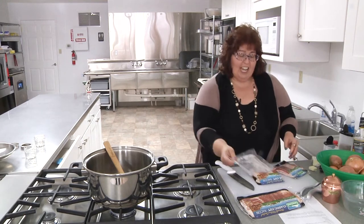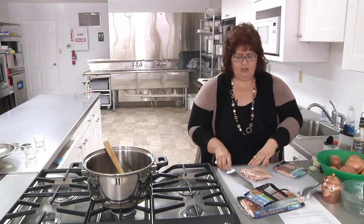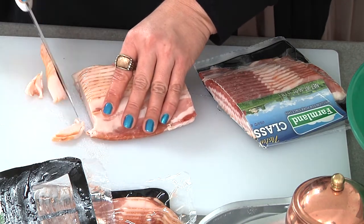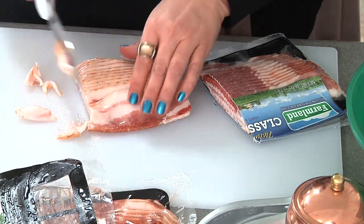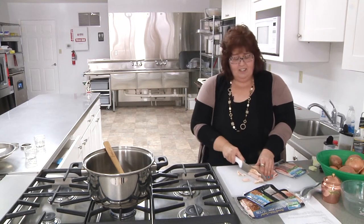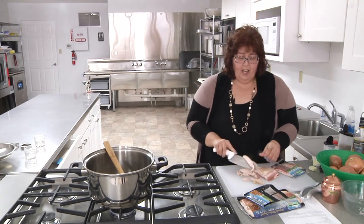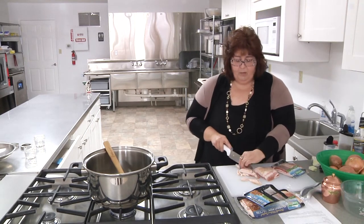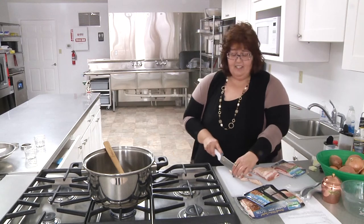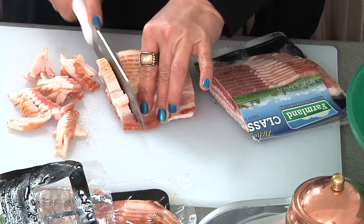My friend Andrea actually told me about bacon jam. She had found some on vacation that was for sale at a restaurant or someplace they visited. And so I have been on a mission to try and figure out how to make it myself. There are as many ways to make bacon jam as there are people who like bacon jam, and I have tried many of them. What I like about this one is that it uses the least amount of pans.